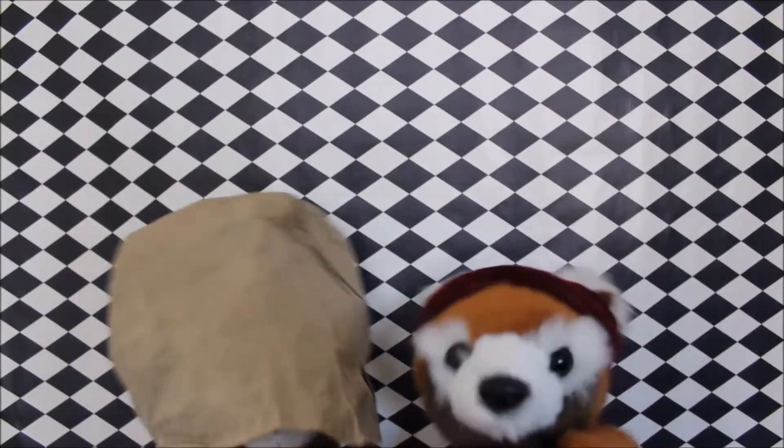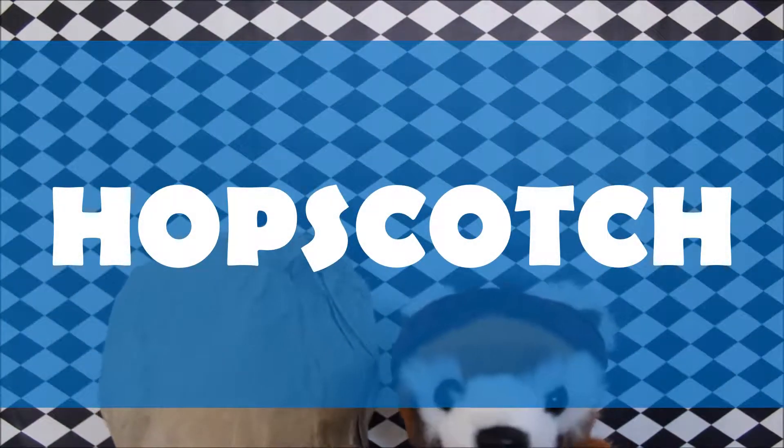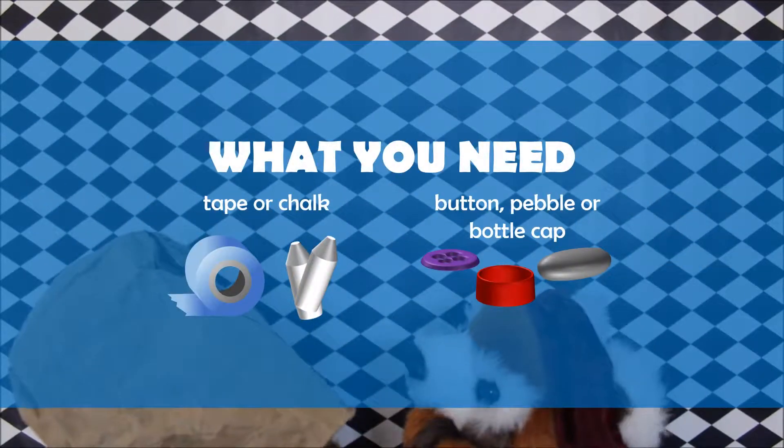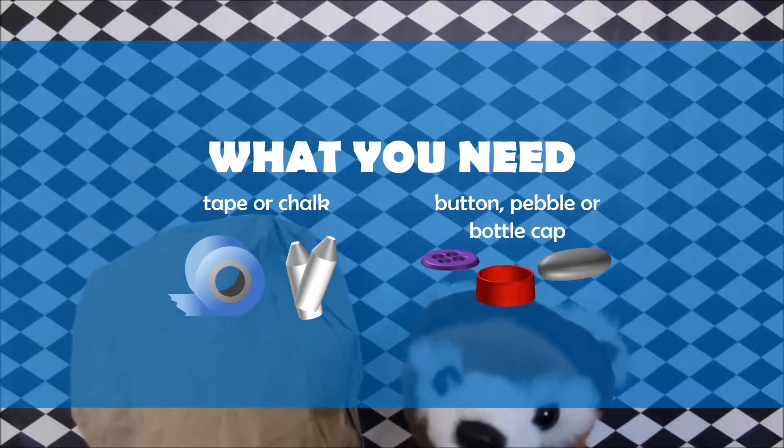All done! Hi everyone! Today, we're playing a game called Hopscotch. To play, you'll need some chalk or tape, plus if you like, a small pebble, bottle cap, or button.